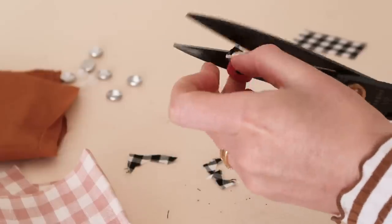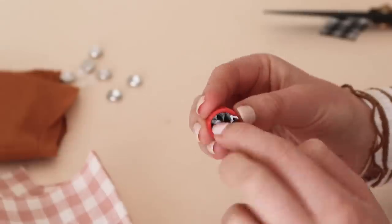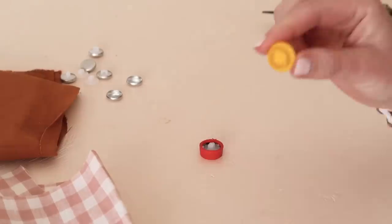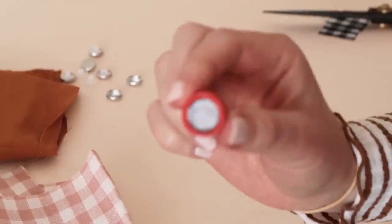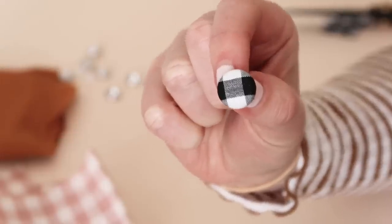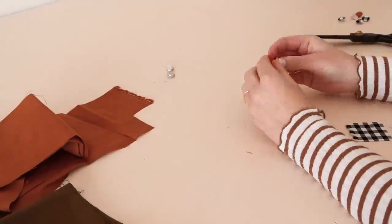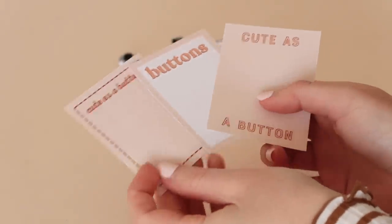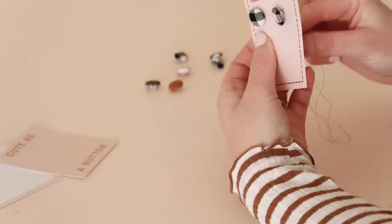Trim away the excess fabric and then remove the pusher. Fold the remaining fabric into the button shell and then use the pusher to secure the button back in place. Then pop out your little fabric covered button. Repeat this process until you have a set of handmade buttons. I've made some free button cards that you can download using the link in the description — simply print them onto card paper and then stitch the buttons onto the card.